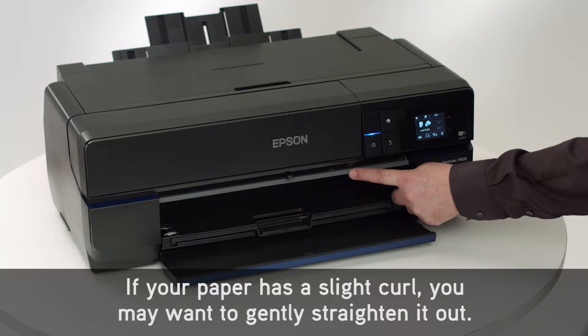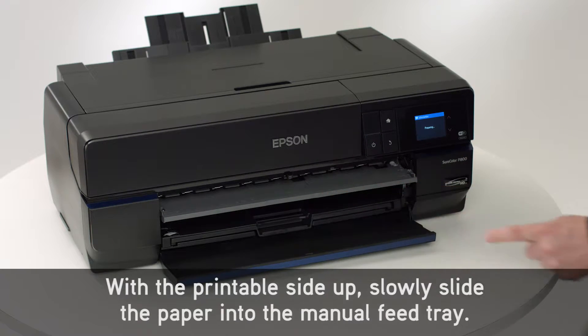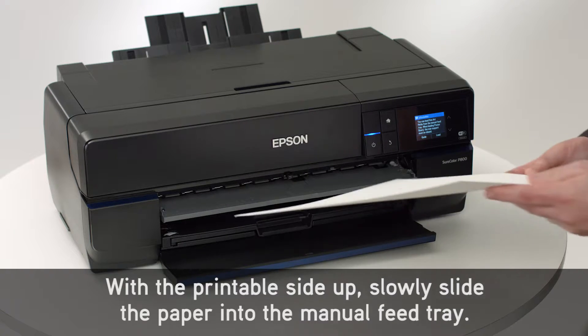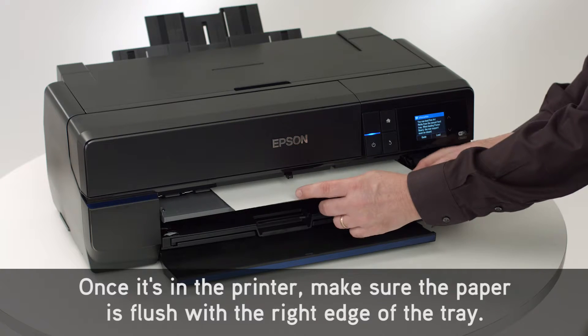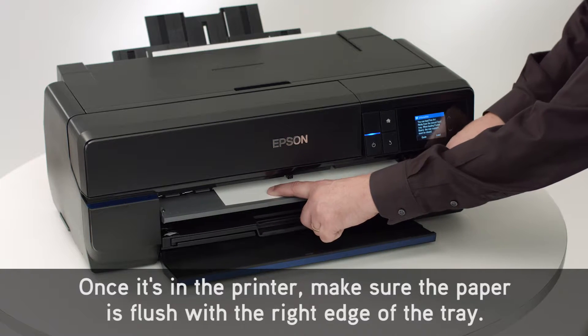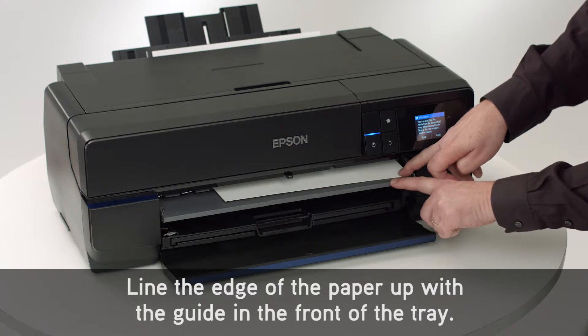If your paper has a slight curl, you may want to gently straighten it out. With the printable side up, slowly slide the paper into the manual feed tray. Once it's in the printer, make sure the paper is flush with the right edge of the tray. Line the edge of the paper up with the guide in the front of the tray.